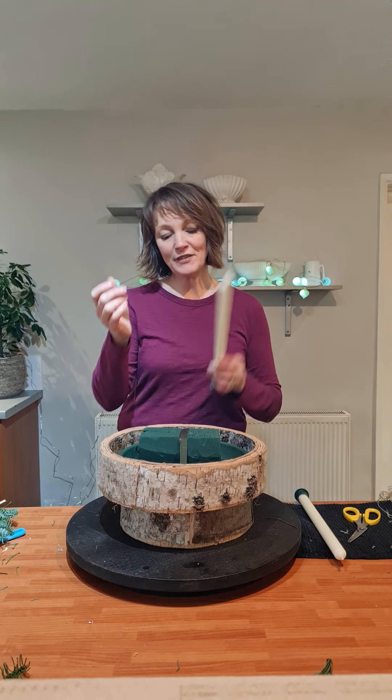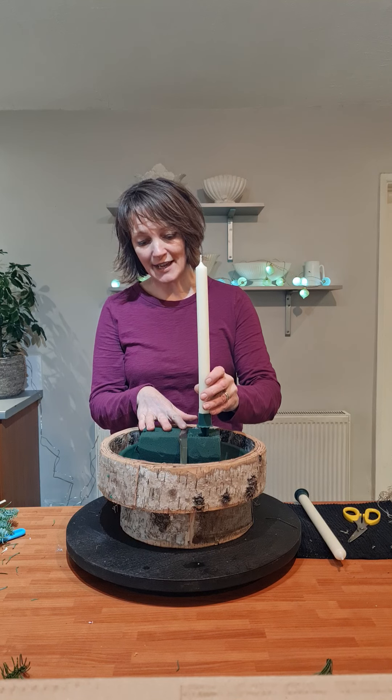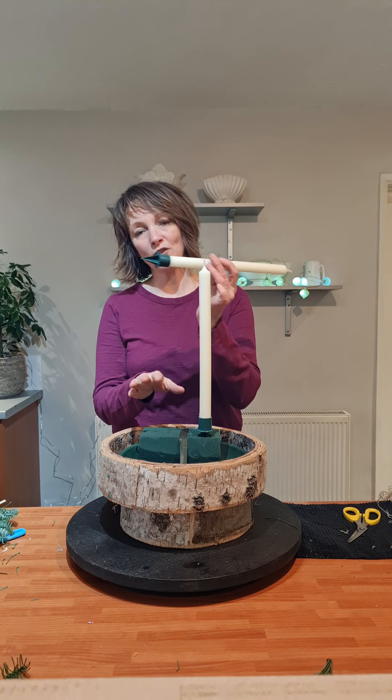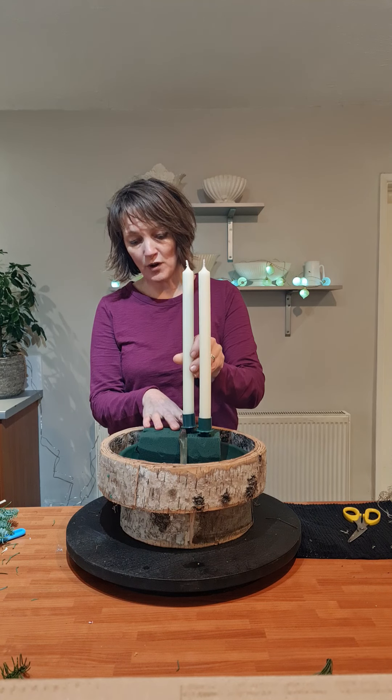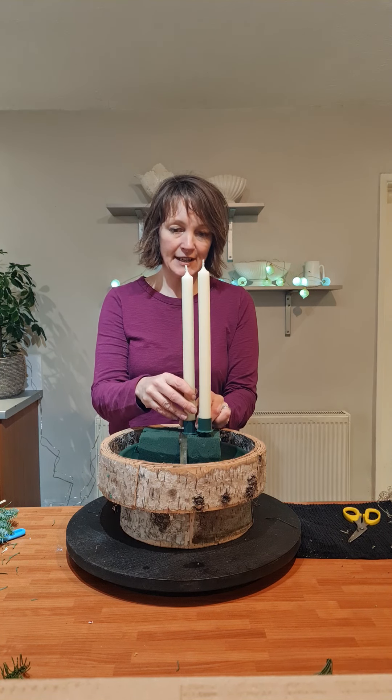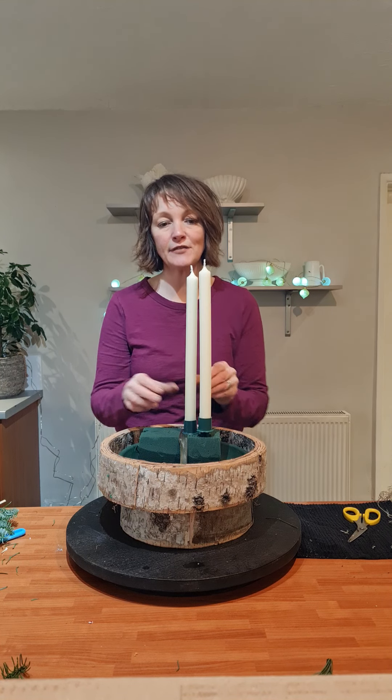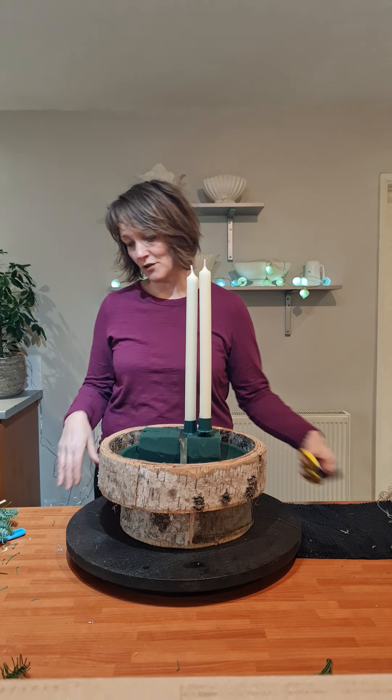So I've got some lovely church candles I'm just going to place into the foam, and I've got the actual holders for today. Obviously you can use cocktail sticks taped to the base of the candle as well to go into your foam.